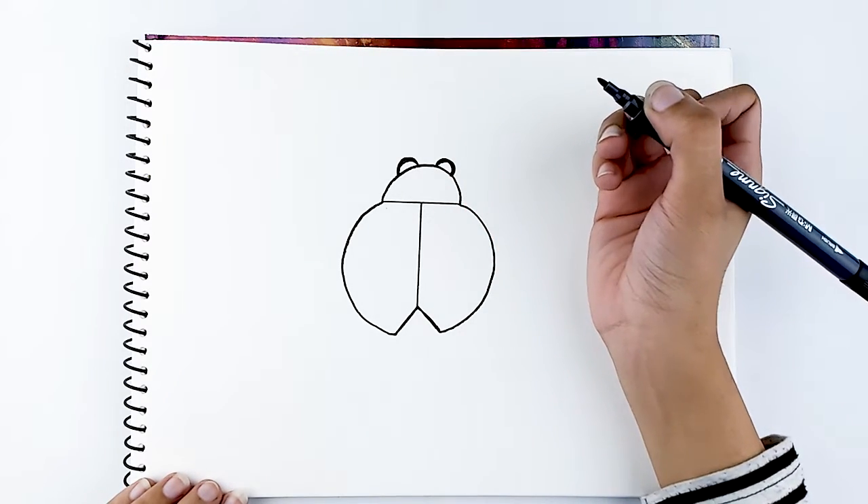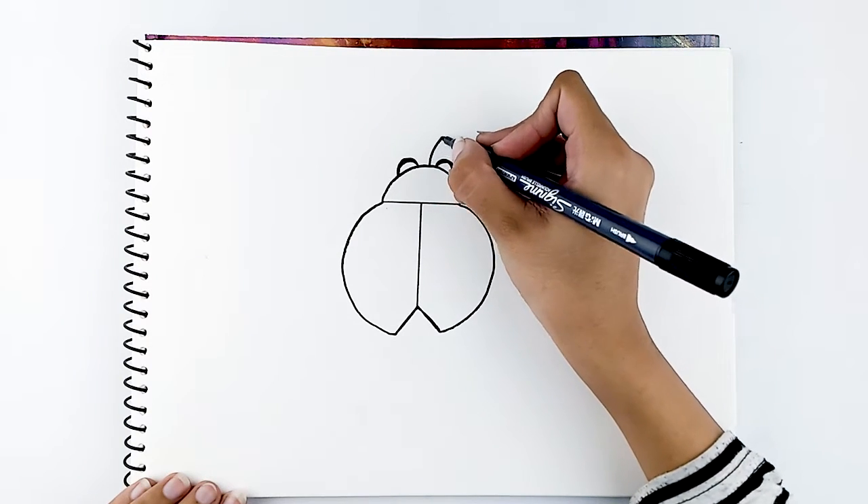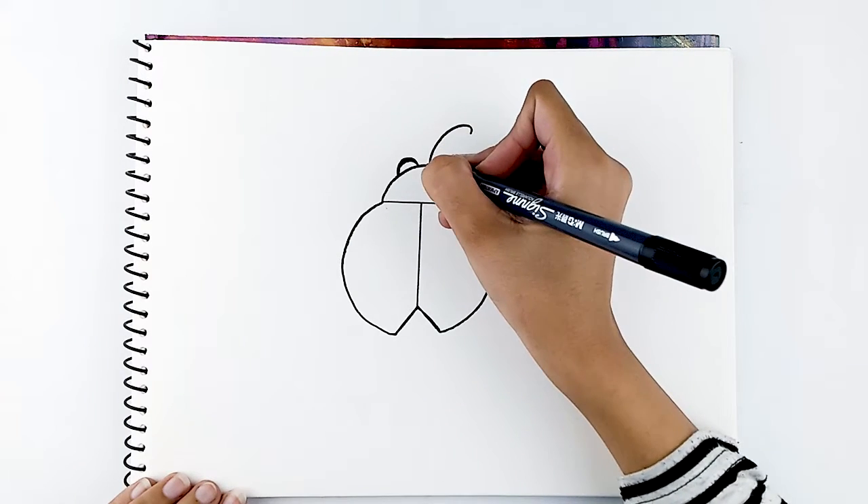Starting from the middle of the eyes, draw two antennae going up and twirling at the ends.